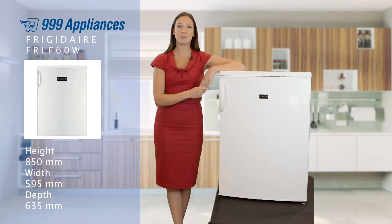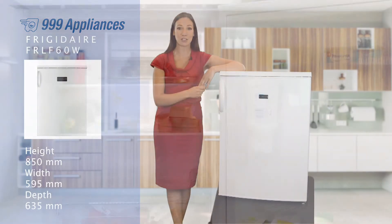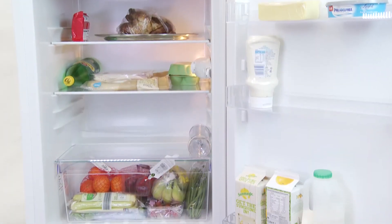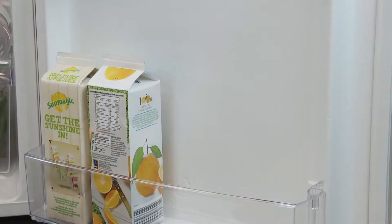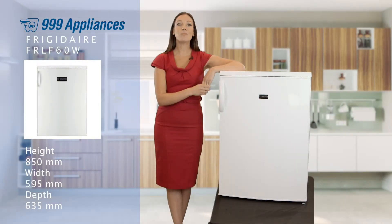The interior is divided by three adjustable glass shelves, which lets you arrange your groceries as you want them. In the main compartment, in the door you have a bottle shelf which is perfect for milk, wine, or any other bottle. Above that you have more compartments for regularly used items such as butter, eggs, and condiments.